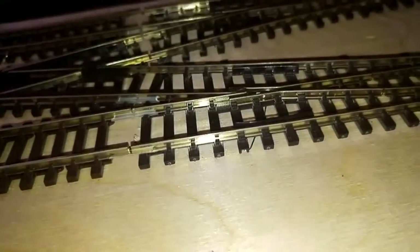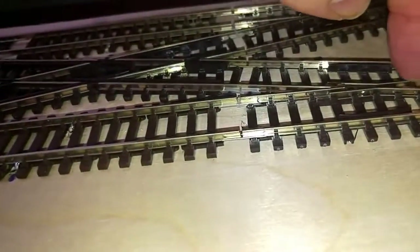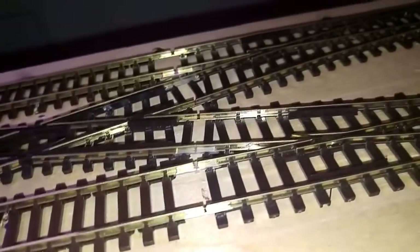There is a bit of a dead section just here, and it only works when the points are set in that direction. I'll probably end up putting a dropper wire on this particular area because these are electro frogs, so they're insulated — I'll make a feed in there.